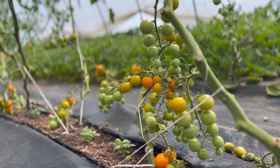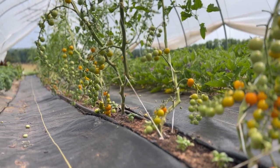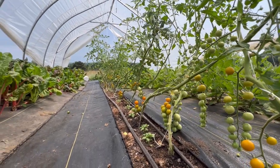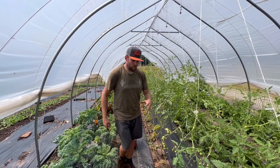What's up y'all, welcome back to another episode. Today I'm going to show you how we trellis our tomatoes in our greenhouse. We're using a double leader system, and I'm also going to show you how we can adjust it and lower and lean those tomatoes. This is a bit more of an advanced tomato trellising system, but I think you'll find a lot of value in it — let's jump into it.